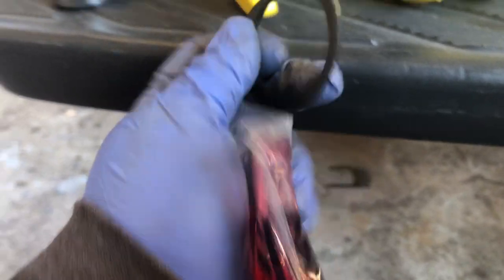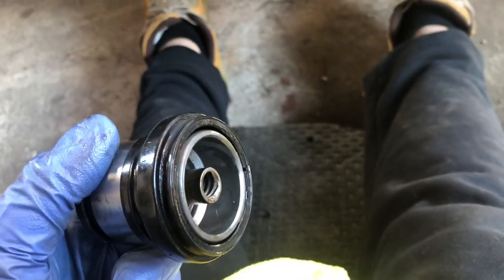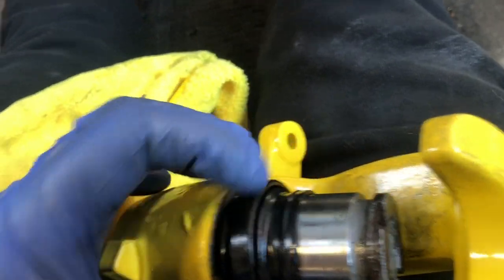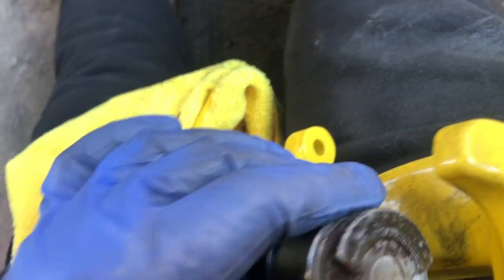Put a little bit of lube on the seal and roll it in, then pump it. You're going to want to put the seal all the way to the bottom, then place it in around the little hole. Once you put in the seal, you can start twisting.